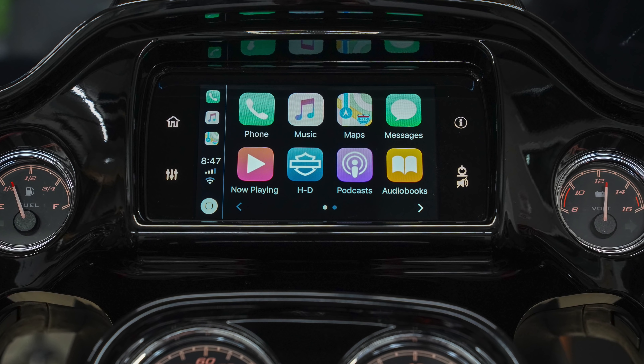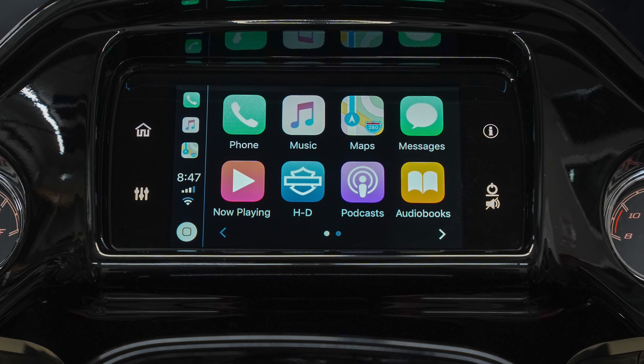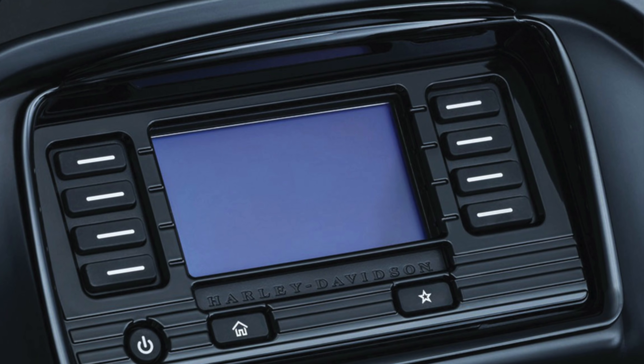The question is: the BoomBox GTS or the Sony XAV-AX7000 — which one is right for you? As of November 2019, you can now upgrade or retrofit if you have the original BoomBox 6.5 GT touchscreen or the smaller 4.3 non-touchscreen version to the new BoomBox GTS, which was released on 2019 and newer Harley touring models.